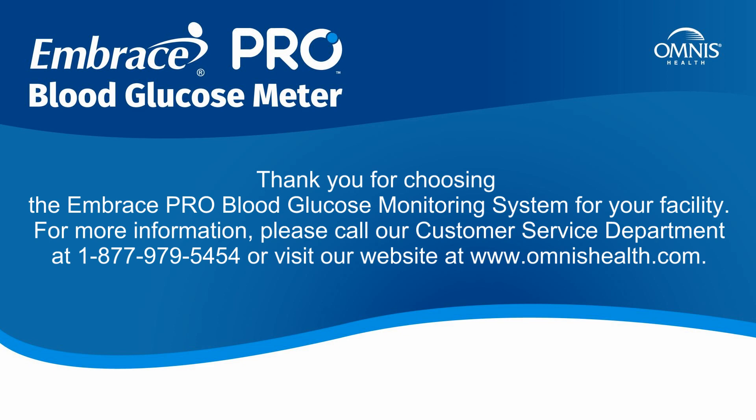Thank you for choosing the EmbracePro blood glucose monitoring system for your facility. For more information, please call our Customer Service Department at 1-877-979-5454 or visit our website at www.omnishealth.com.